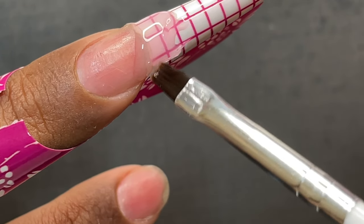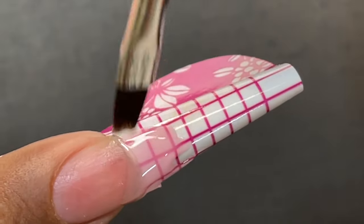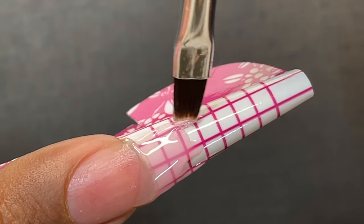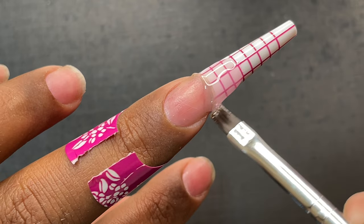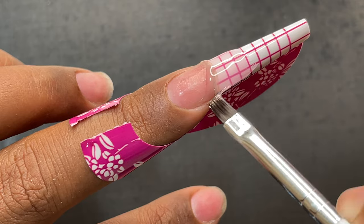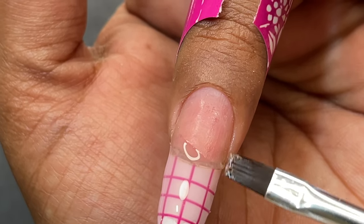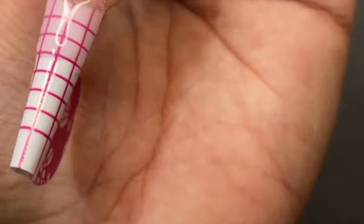Once you have reached the desired length, I'm creating an outline for the free edge — this is where I decide the length and shape of the nail. If you want a coffin or almond nail you can lay the product accordingly. I'm going for a square nail here. Once done with this application, quickly cure it under the UV/LED lamp for about 30 seconds so the product doesn't move, then work with the next bead.